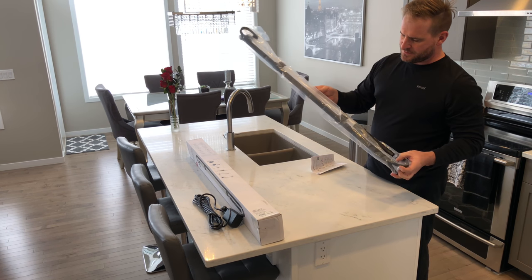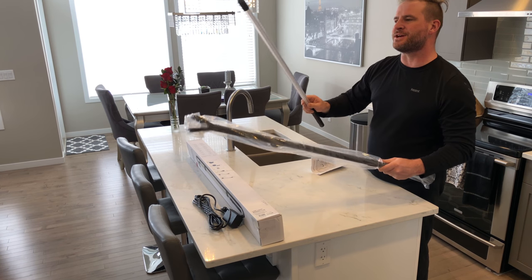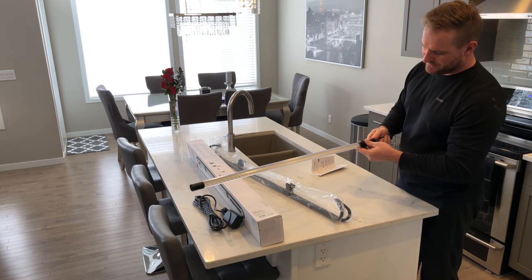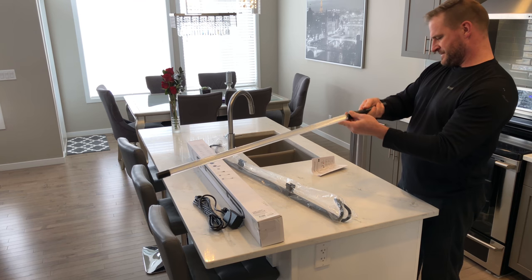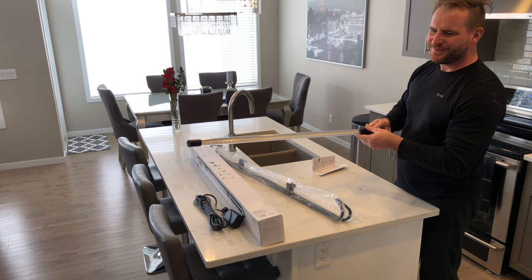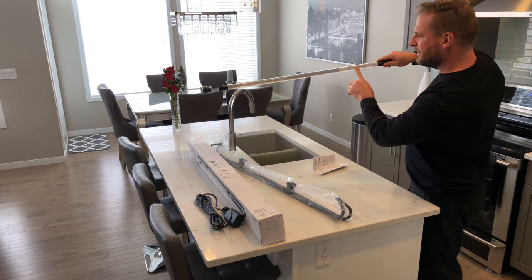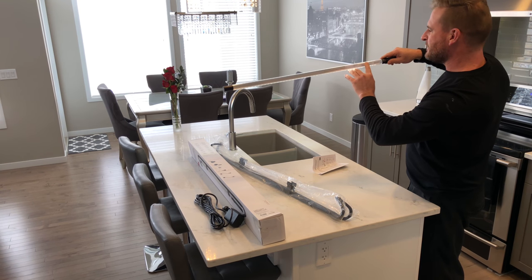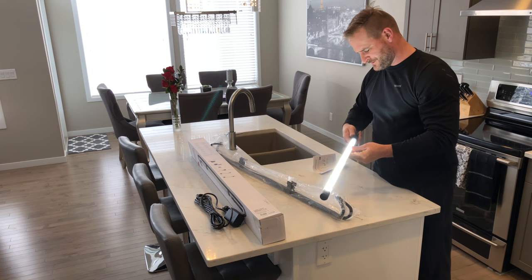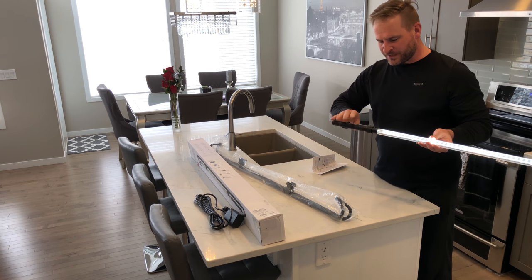This is what you all came to see. With the new Scangrip Limelight Bonnet you can take this off and it gives you 48 different LEDs. Let's see if we can figure out how to turn this thing on — there we go. On the back it's clear plastic so you can see the back of the LED setup, and on the front you've got your Scangrip branding.